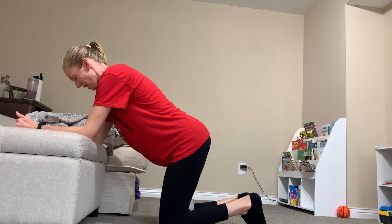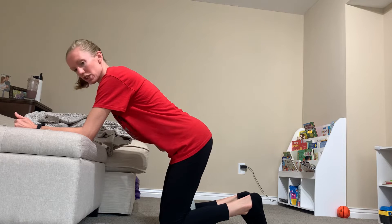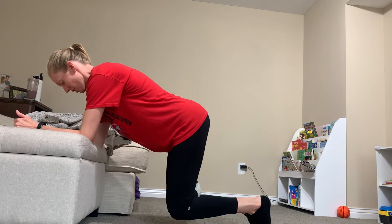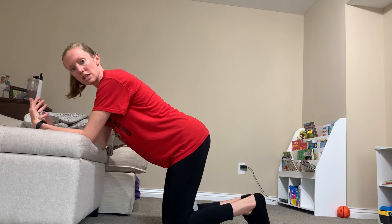Exhale, gently squeeze the ball between your knees — or a towel roll or yoga block. Draw your lower abdomen inwards towards your spine first, then middle and upper. Then you're going to slightly hover your knees from the floor and then come back down. Continue that exhale as you lift and hover those knees.